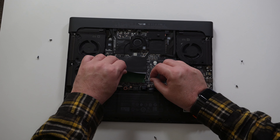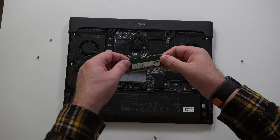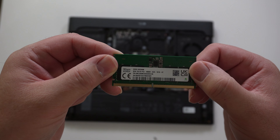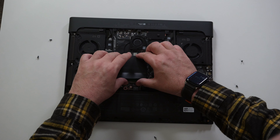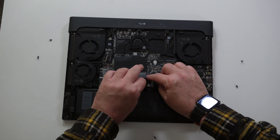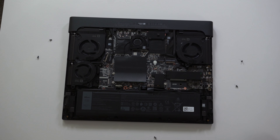Let's check out the memory DIMMs. I'm going to remove one — don't do this without unplugging the battery. So this came with 16 gigs; this is an 8-gig DIMM. Going to put that back in. And the Wi-Fi card is right here — it's also swappable. I think it's Wi-Fi 6E. So lots of cooling, lots of storage, upgradable RAM — fantastic.